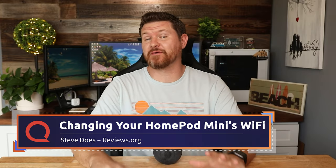Hey everybody, welcome back to another video. My name is Steve from the YouTube channel Steve Does, and I want to thank you for joining me here at reviews.org. Whether you have recently updated your Wi-Fi network, or you want to take this guy to a friend's house or just somewhere outside of your house, you might run into this issue.